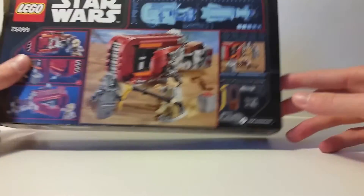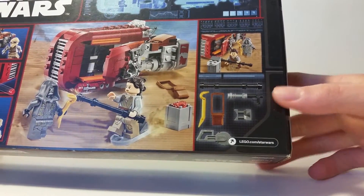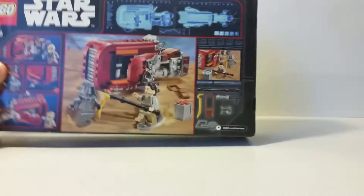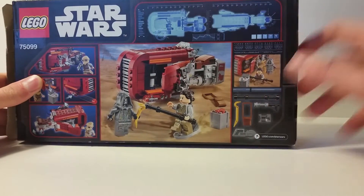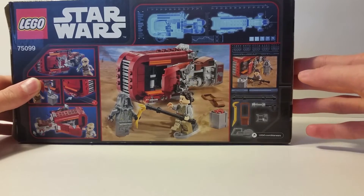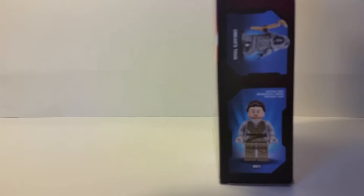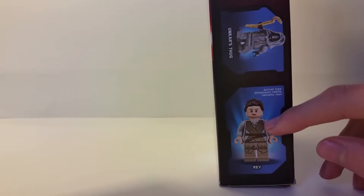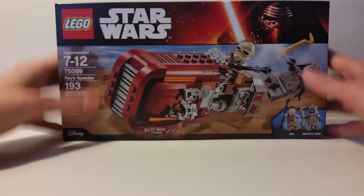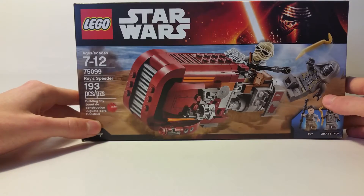Flipping to the back of the box, it shows the features of the set — what you can do with Rey, what weapons come in the set, and what you can do with the little canister in the speeder. I also like how it shows an x-ray-like vision design for the speeder, which is pretty cool. On the side of the box it shows Rey and the thug, which is neat.